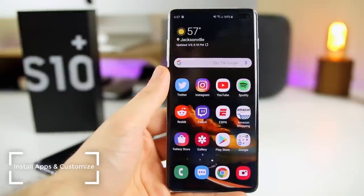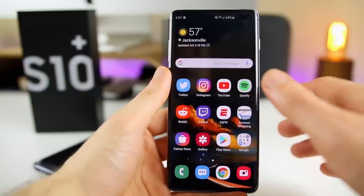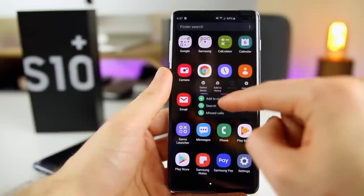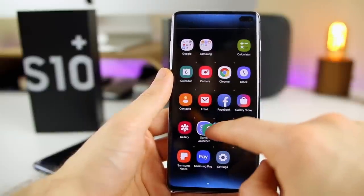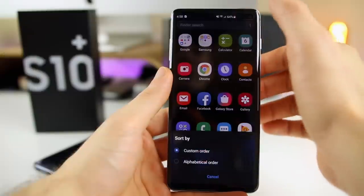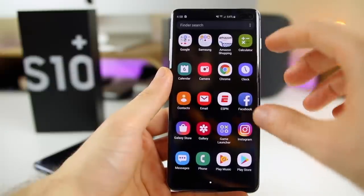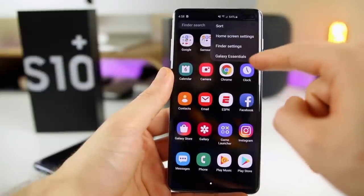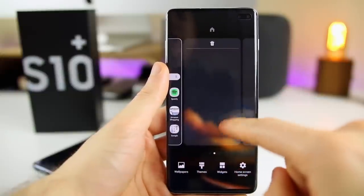The next thing I did was install applications and organize my home screen. I downloaded all my apps from the Play Store — social media and everything else. To customize, swipe up to see all your applications, then tap and hold to add to your home screen, or click Select Items to select multiples and drag them up. In the app drawer, I like to go to Sort and set it to alphabetical order so I know where everything is. If you want multiple pages, tap and hold and add pages. You can also get to wallpapers, themes, widgets, and settings from there, and toggle Bixby Home on or off.